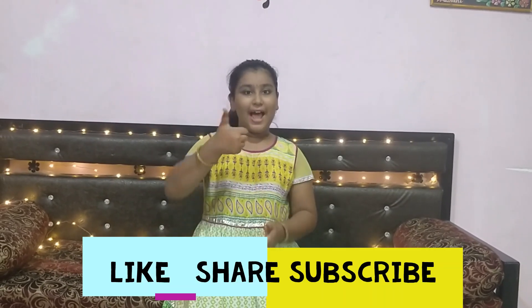I hope you like my videos. So please like, share and subscribe to my channel and press the bell icon for our latest notifications. Thank you.